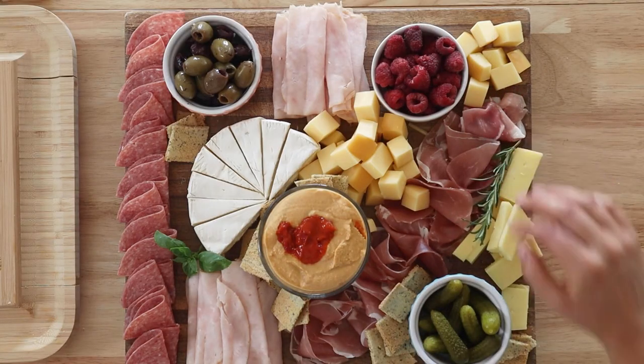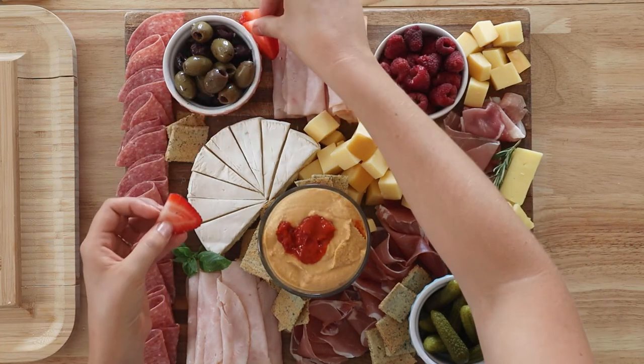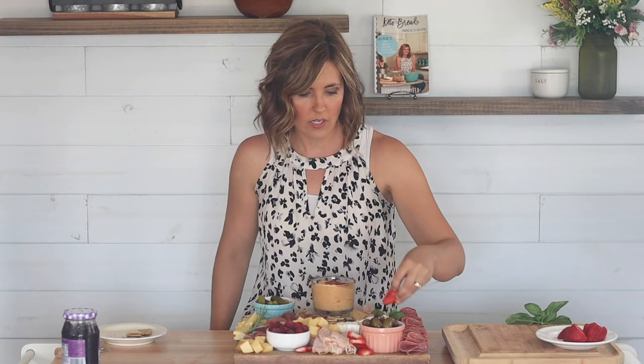Now that I've added my crackers, add any fresh herbs you'd like. I'm going to put a little bit of rosemary and some basil just for a little bit of color. I have some sliced strawberries to place randomly throughout the board, because in addition to the meats and cheeses, I like to have at least one thing pickled and a little bit of sweet to balance everything out. You don't want empty spaces — fill the whole board with food. If you end up with bare spots, it's really gorgeous to just take some mixed nuts and sprinkle them in those areas.